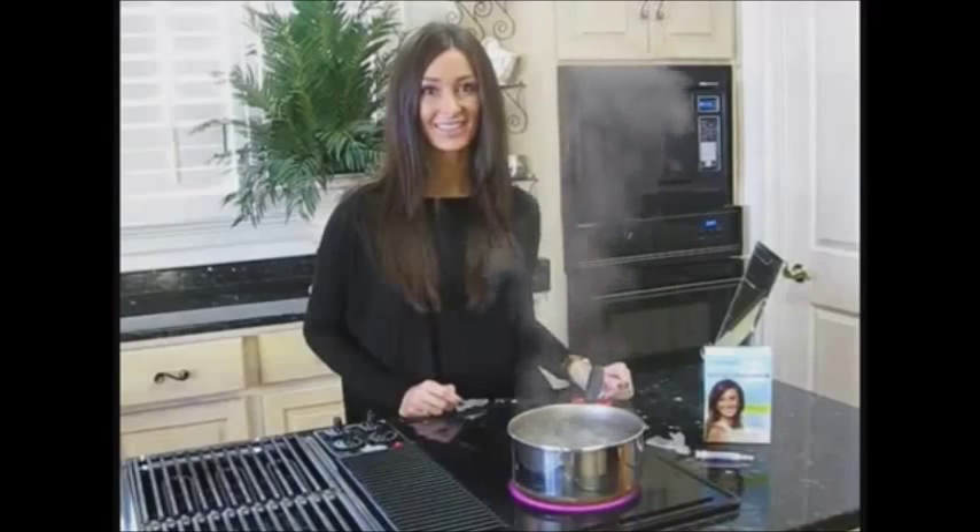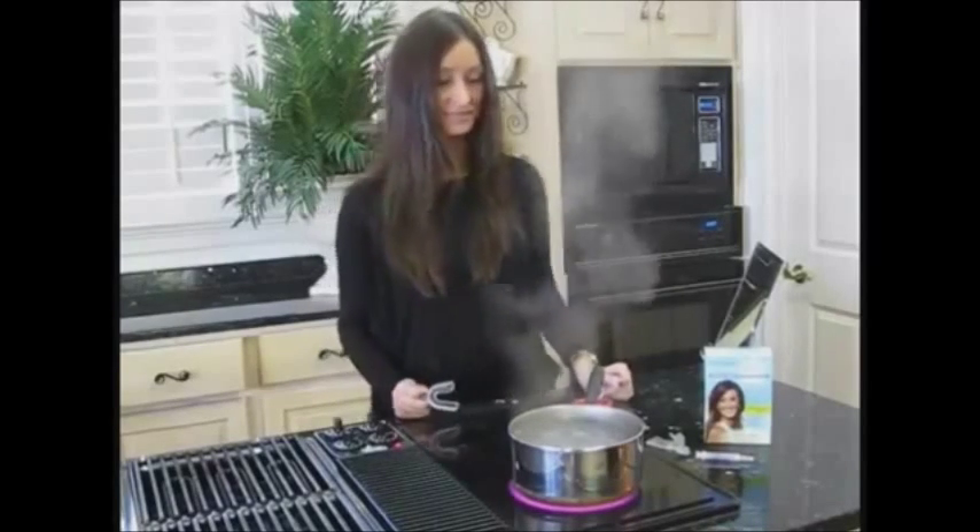Hi, I'm Bethany and I'll be showing you how to make Dr. George's Dental White Foil and Bite Tray. We are here today to demonstrate how to fit the trays for Dr. George's Dental White.